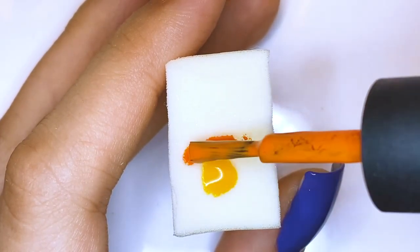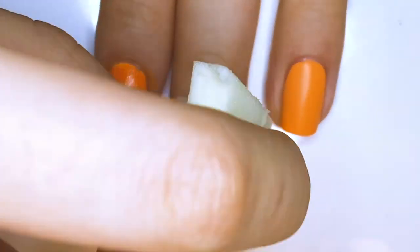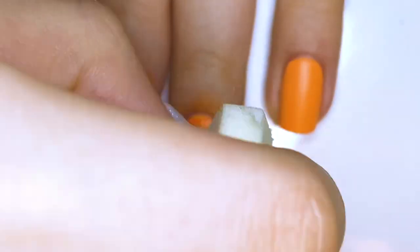On a makeup sponge, apply golden yellow and orange and apply that as a radial gradient on your middle fingernail.